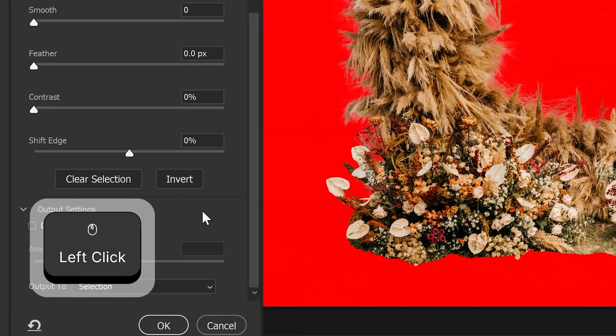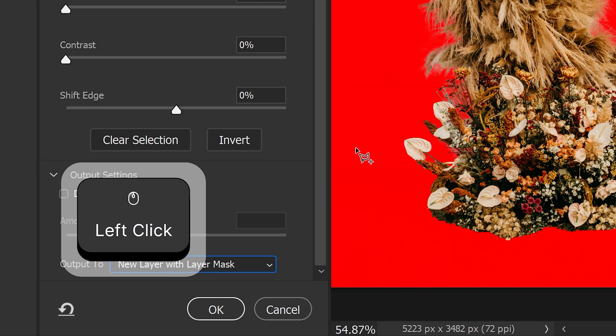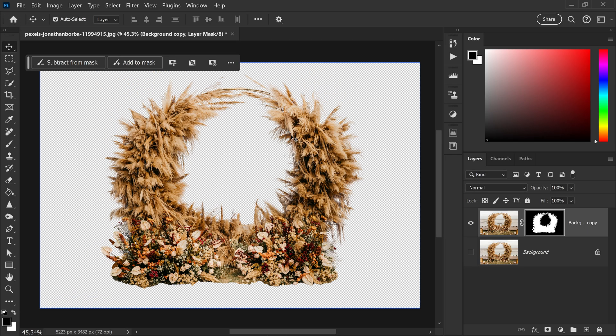We can also go to the Output setting and set this to a new layer with layer mask. Once you're happy with everything, go ahead and press OK and this will create a mask which you can always go back to and re-edit if you need to.